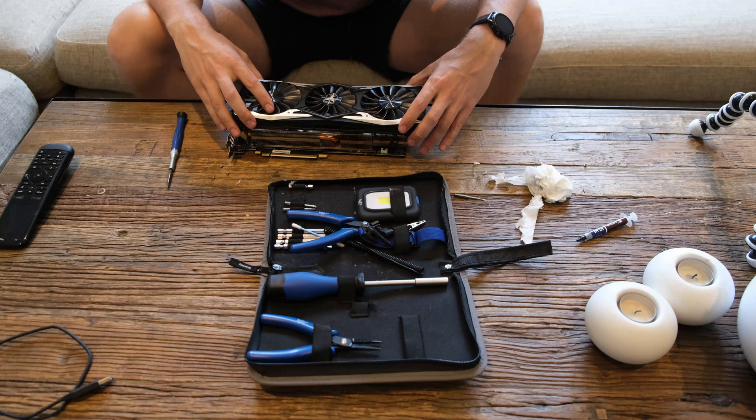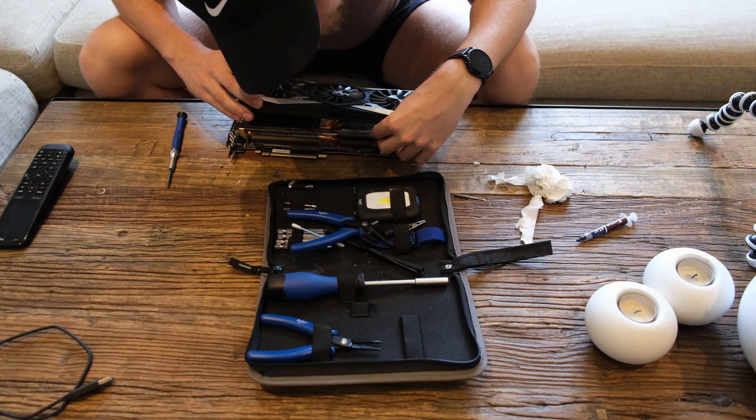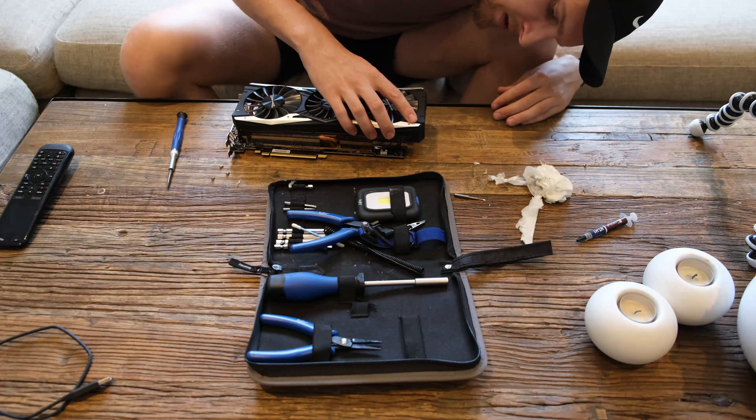What do you think, girl? The video actually cut off there — I didn't have any more storage on my SD card — but I can continue here. It actually works, it's night and day difference. The cooling is now 100% stable. I have got better performance on my graphics card. I could actually overclock it a little bit more. Yeah, it's awesome — I'm so glad I did it.